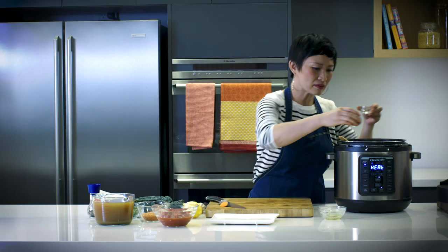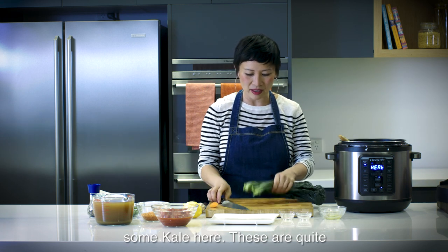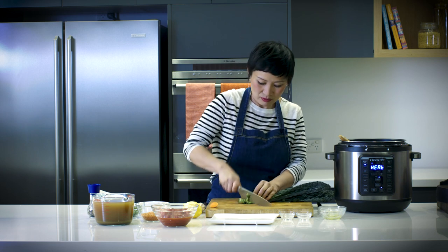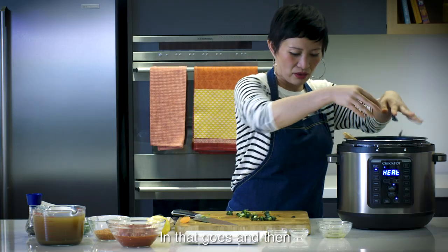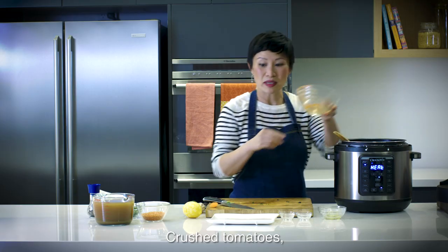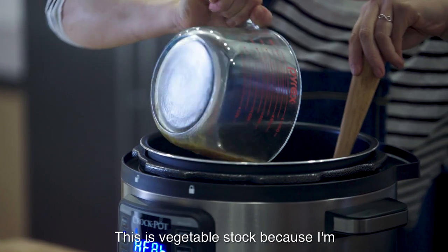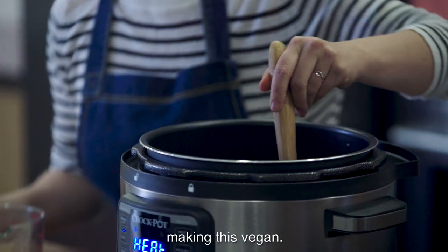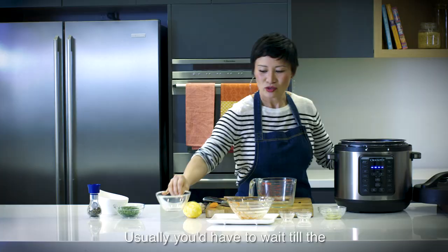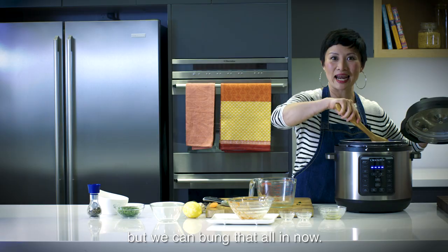Don't be precious about it, because cooking in this pot is all about comfort for you as the cook and also the results. Some mustard powder, chilli, and then I'm going to use some kale here. These are quite young so I'm going to use the stalks as well. In that goes, and then I'm going to bung everything else in — crushed tomatoes and then the stock. This is vegetable stock because I'm making this vegan, and then the lentils. Usually you'd have to wait till the soup was boiling to put those in, but we can bung it all in now.